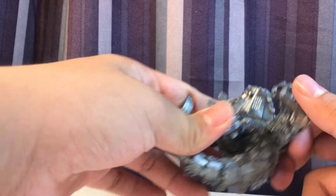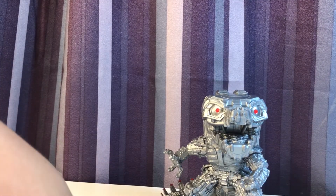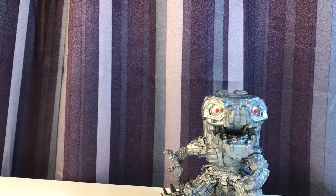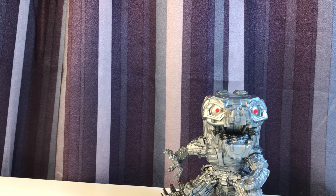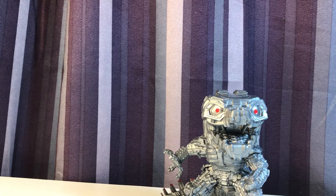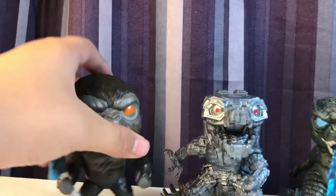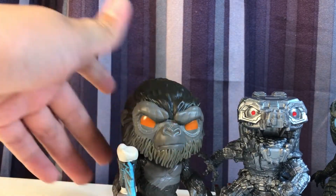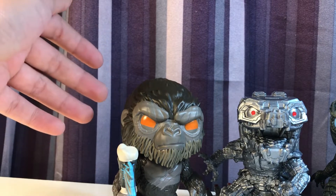Mechagodzilla might be my favorite, and I'd say Kong is my least favorite — though I really do like Kong. Godzilla is just such a nice pop figure; it doesn't feel like a pop figure, and that's something you want out of these guys. When they don't feel like a pop figure, that's when they're at their best. Looking at all three of them lined up, this looks amazing. I'm definitely going to be displaying these guys — I don't know if out of box or in box, but either way I'm going to be displaying them.